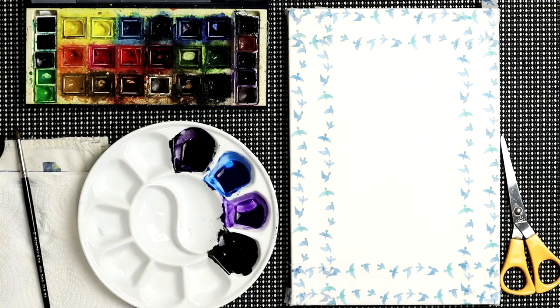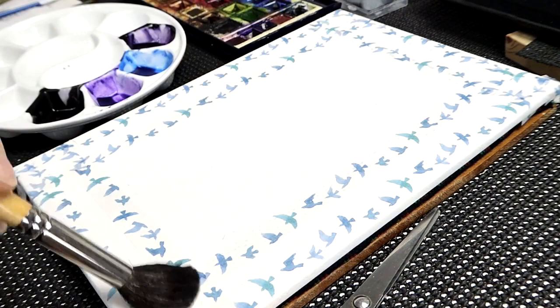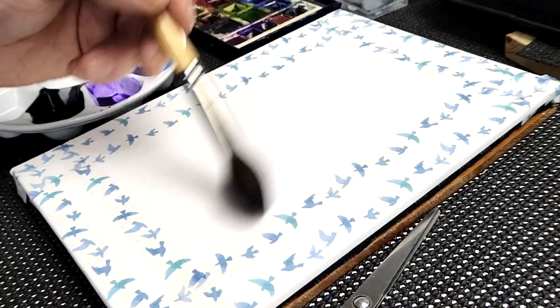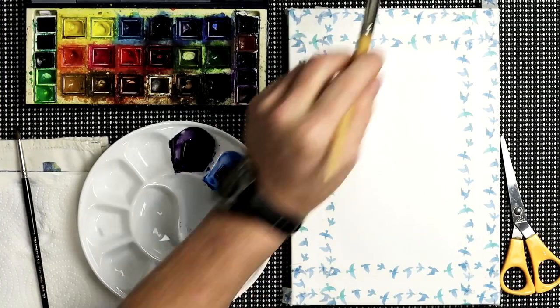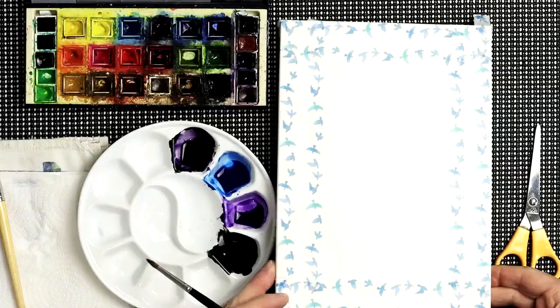First thing to do is get clean water and wet the paper. You need to wet it probably two, maybe three times, and allow the water to soak into the paper. The wetter the paper, the longer the working time you'll have. You can see the nap and texture of the paper showing through. What we're looking for is a surface that's quite shiny but not running down like a waterfall — something like that.